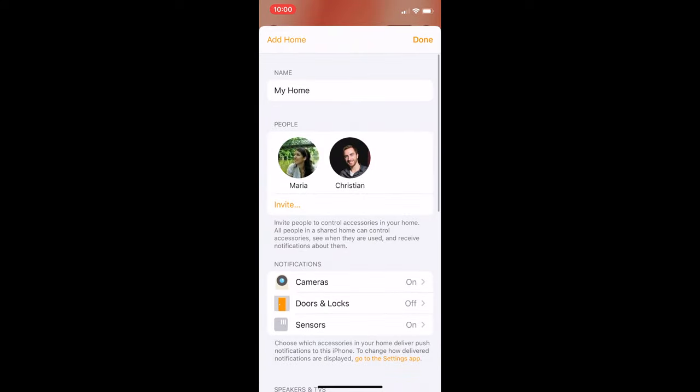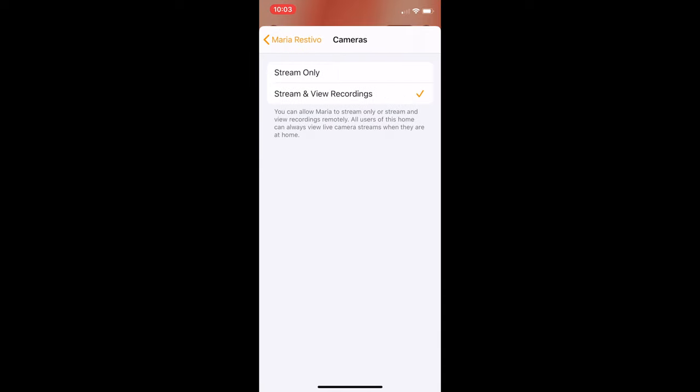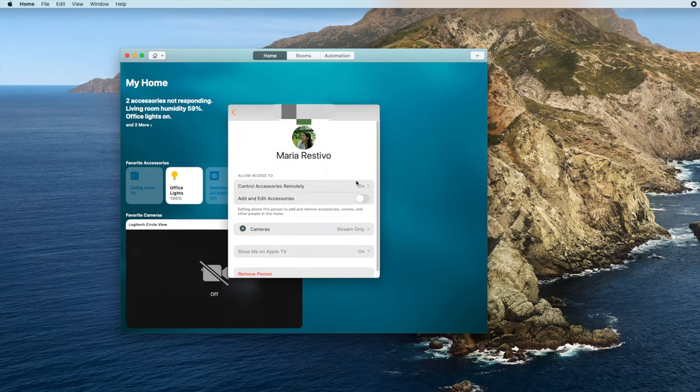There are plenty of reasons you might want to give someone access to your home accessories — perhaps a new roommate or a guest staying for a few days. To add someone to your home, open the Home app and tap the Home button on the top left. Under the people section, tap the invite button, and send an invitation to people in your contacts list. Note they will need an iOS device to control your home. You can also tweak what people have access to — by default, people you add have access to everything, but you can tap on their name to control specific settings, like whether they can add or edit accessories or control accessories remotely. You can also remove someone from your home here. On the Mac, open the Home app, tap Edit, then Edit Home, and invite or manage people there. Unfortunately, HomeKit doesn't allow users to give access to only certain accessories or rooms.